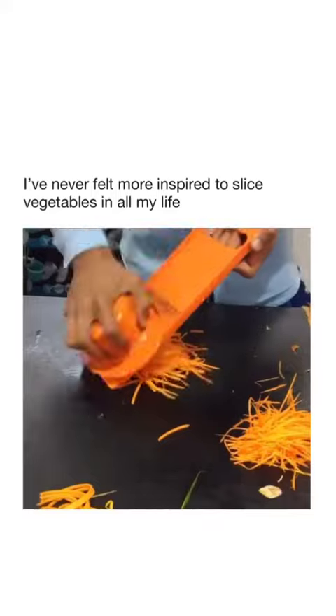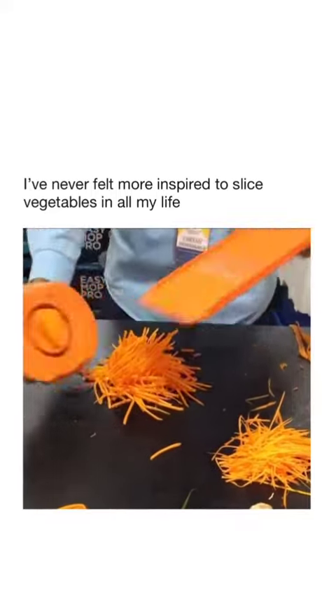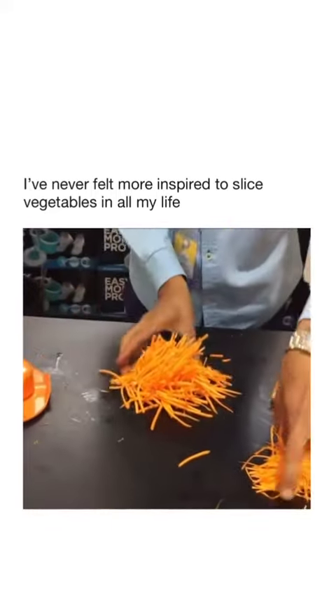That one is for stir fries and actually for cooking. The good thing with the safety handle is you can go right to the end and finish your vegetable. And that one is your stir fry size.